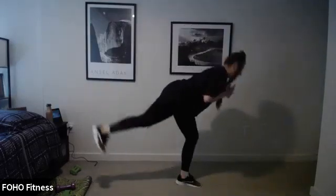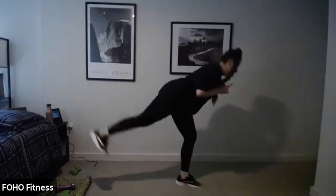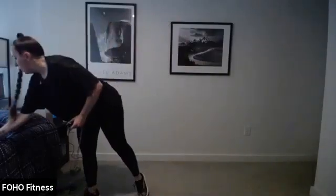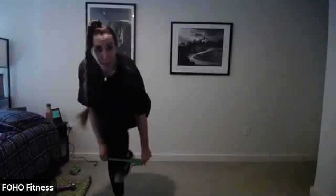Get ready — 15 more seconds. Hello, hamstrings! I'm feeling it. And stop. I'm giving you 30 seconds — grab some water quickly. I'm going to show you the two Tabata exercises. This is with the band. With the band you're doing squat jacks — these can be around your knees or your ankles, or of course no band at all.